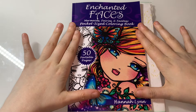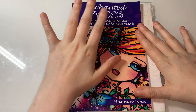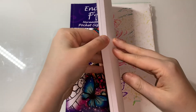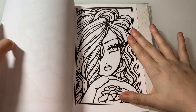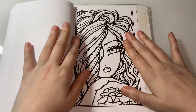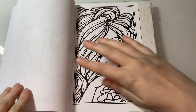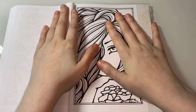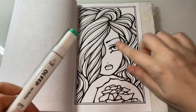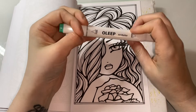Hi everyone, welcome back to my channel. Today I thought I'd do a colour and chat from Enchanted Faces - Mermaids, Fairies, Fancy Pocket-Sized Corner Book by Hannah Lynn. We're doing this little picture called Forever Rose. I thought I'd do a nice quick simple picture. I wasn't ready for anything on the channel homepage or anything like that, I just wanted something nice and mindless to do. For her eye I'm going to use 68 turquoise blue in the Oleo markers.